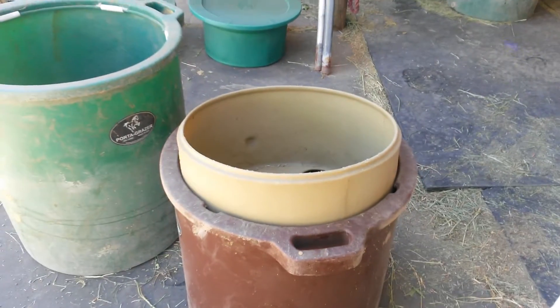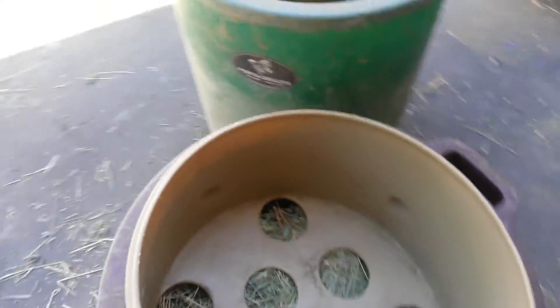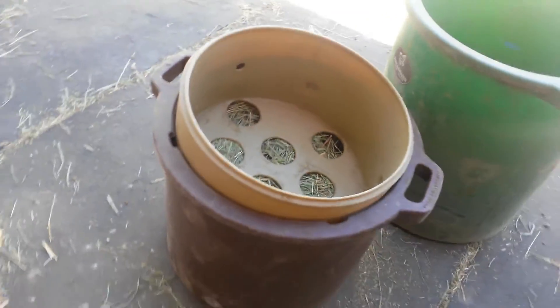The nice thing with the way the new tubs are, the horses can eat, and for most of the time they can still see out.